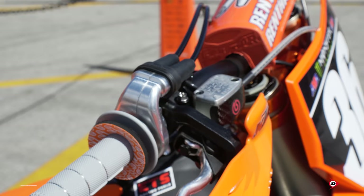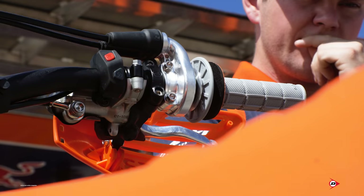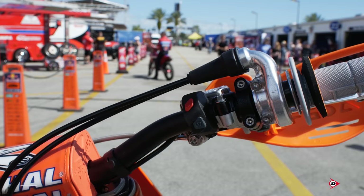For the controls on our bike, we run a Brembo master cylinder. For the lever on that, it's a billet lever. We have options on different levers, but Max just likes this skinnier lever. He doesn't complain about it too much. Some of the guys like a textured-feeling lever, but Max isn't too picky.